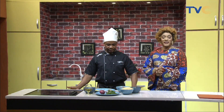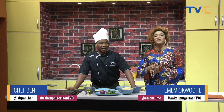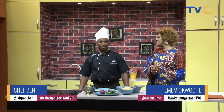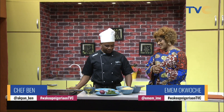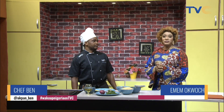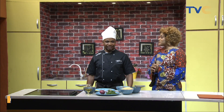And we are back, thanks for staying with us. With me in the kitchen this morning is Chef Ben. Good morning, it's always a delight to have you here. This morning Chef Ben will be making rice and creamy chicken sauce.